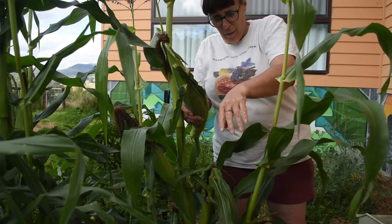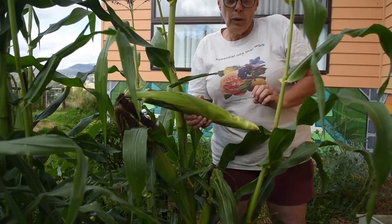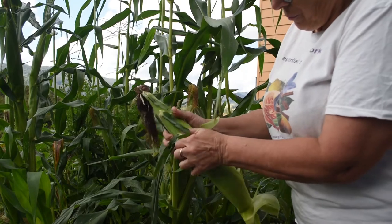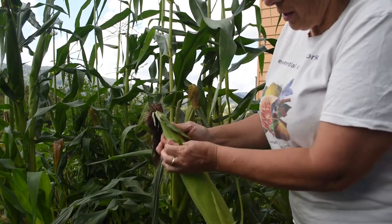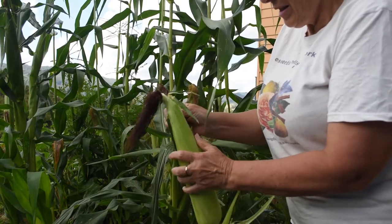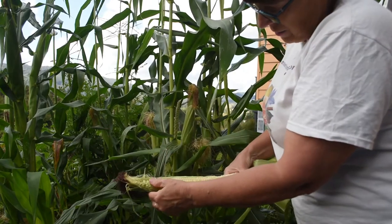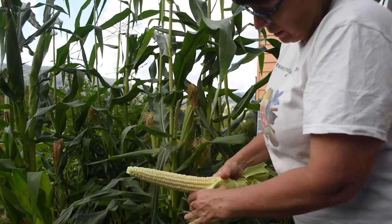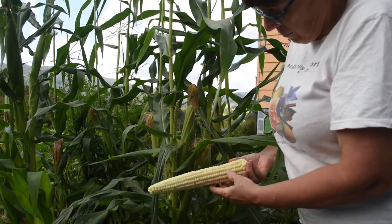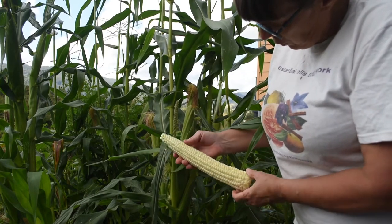That outside leaf — no necessity — is sacrificed. Let's open it up and have a look, pulling aside the husk. I just drop it on the ground and there it will stay. It's very pale still. Break that off — it has a nice filling of kernels.